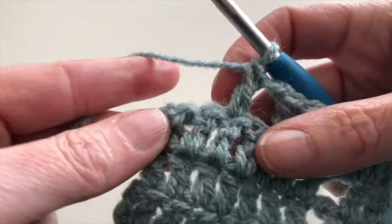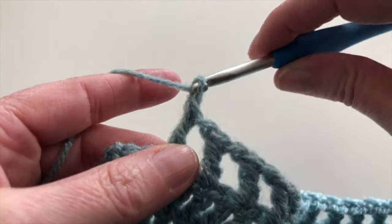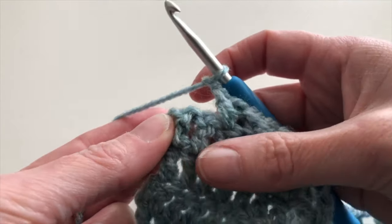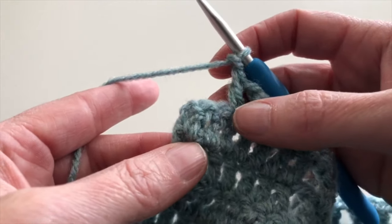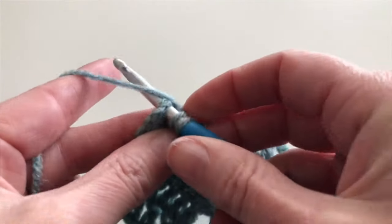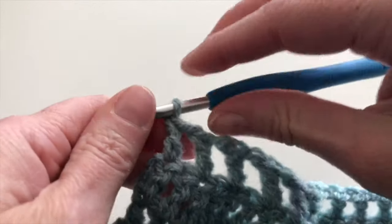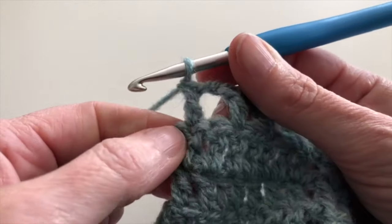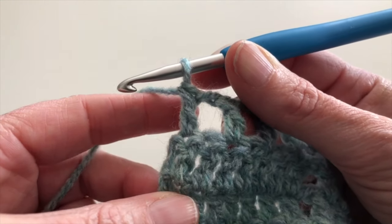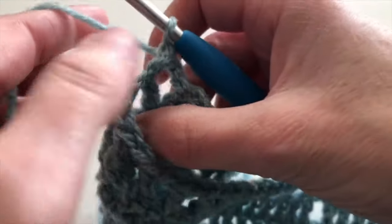I'm at the end of row 5. In the last stitch I will chain 1, skip 1 stitch, and in the last double crochet from the previous row I will make 1 double crochet. The chain 3 at the beginning does not count as 1 double crochet. Now I will turn my work.